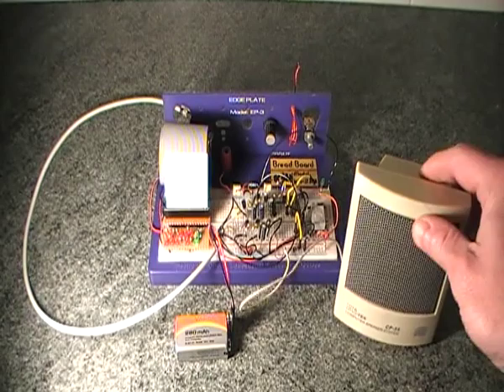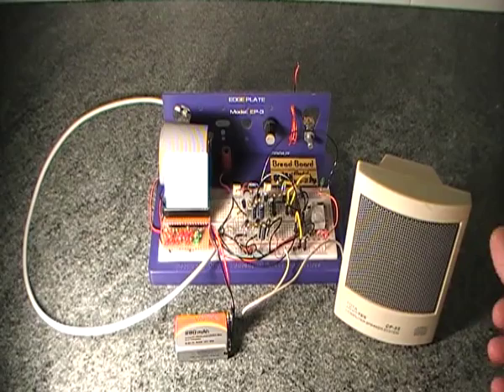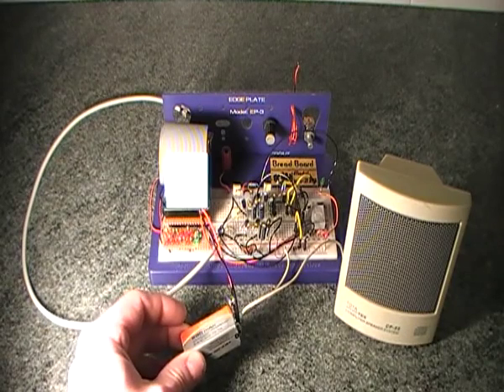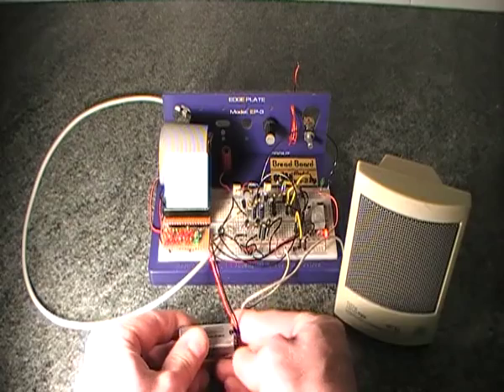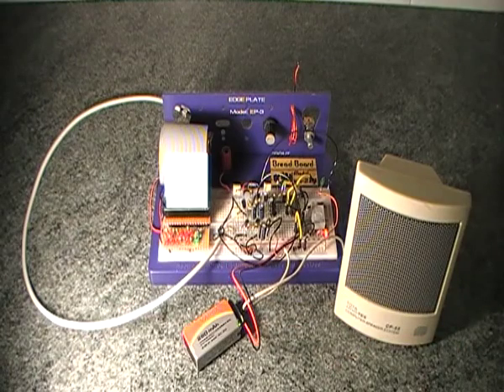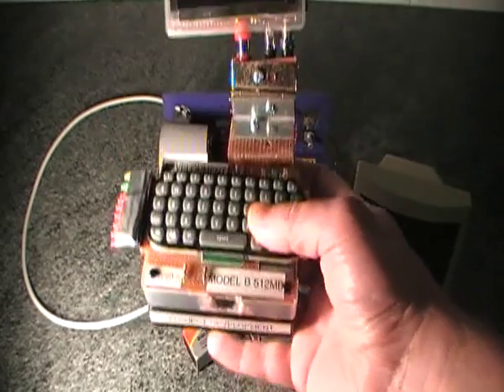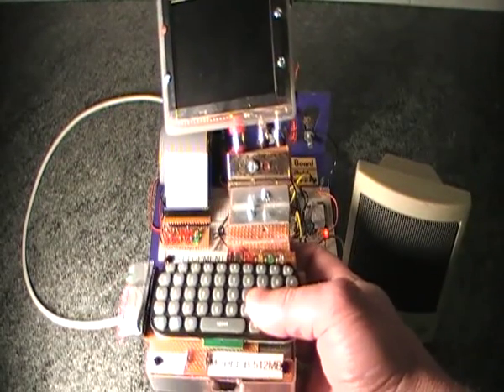Over here I've got an old speaker which I used to have for a PC. It doesn't have an amplifier in it itself — it's just a speaker which used to plug into the sound card directly. And I've got a PP3 battery which I'm using to power the amplifier from.